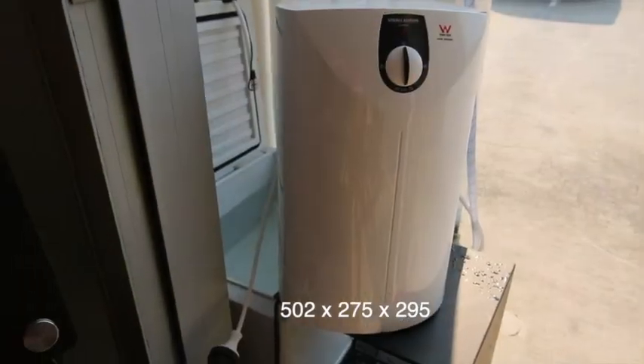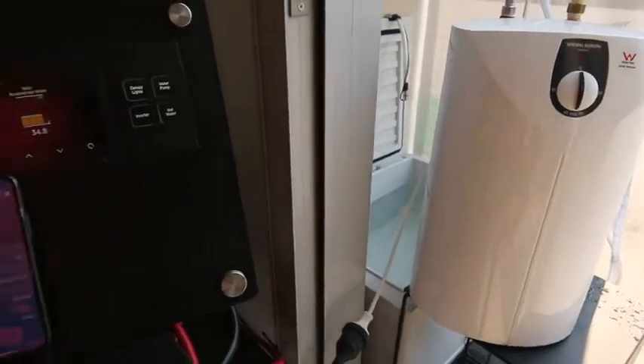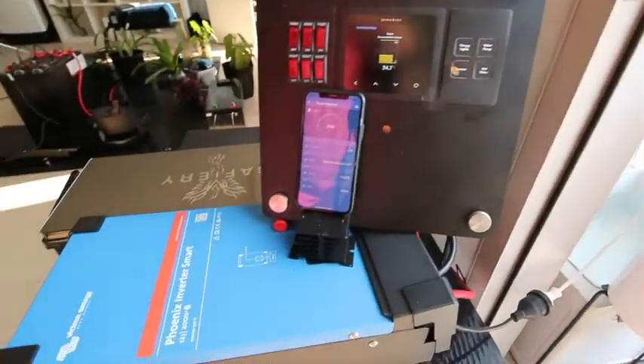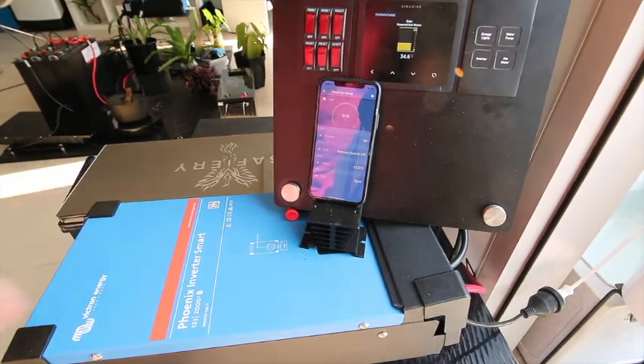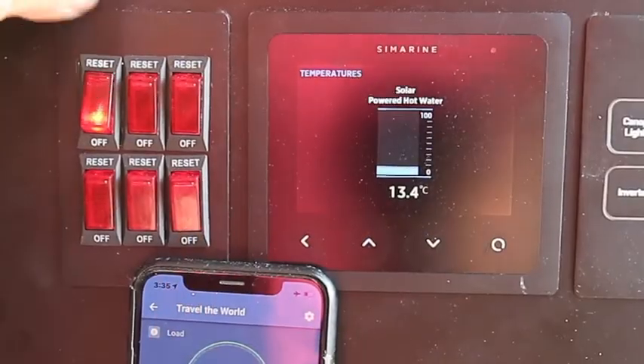Bruce from Safari. We're just looking at our test setup here with the outside hot water heater, and inside we've got the 2000 watt inverter, 200 amp hour lithium battery. We're monitoring all this on the Symarine display.